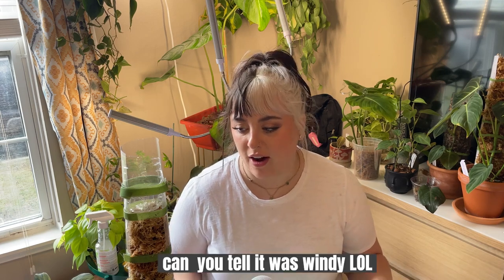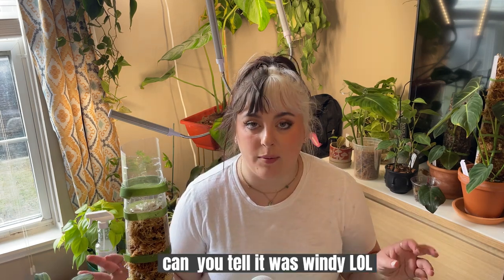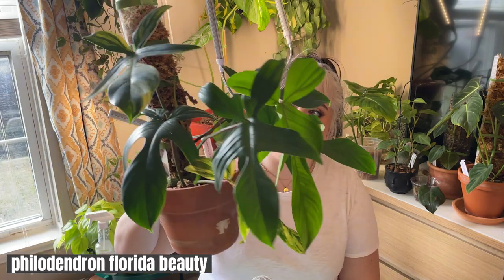I had some lunch and took the dog out, and now I'm going to get into some of the philodendron that I keep in my Ikea greenhouse. The first philodendron is my philodendron Florida Beauty.